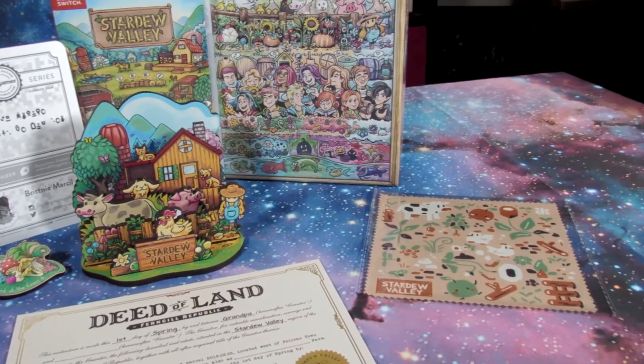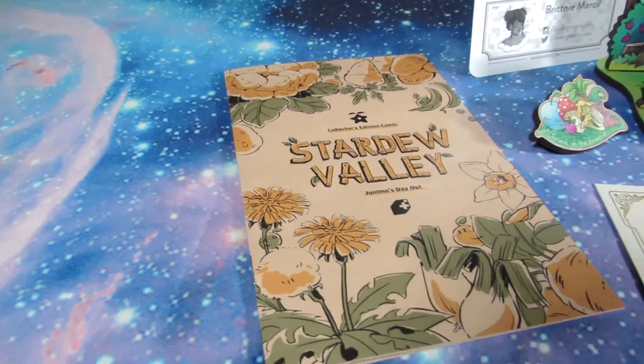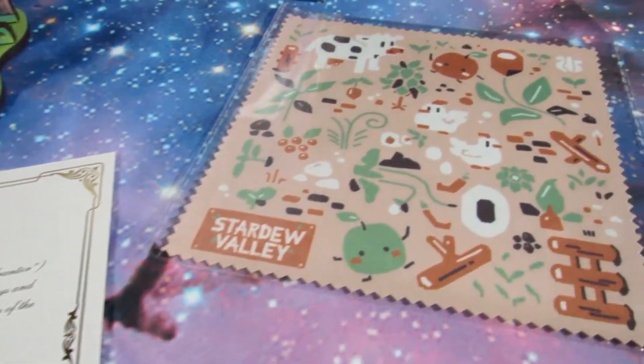There's everything laid out, except for the poster — it was kind of hard to throw that in the shot, it's so big compared to the table size I was using. Look at that. Thank you Mayor Lewis for sending us the deed to our house.